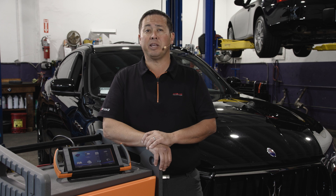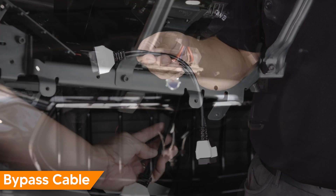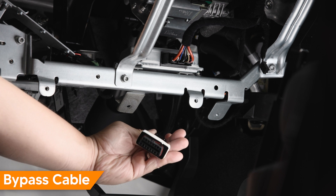Maserati has yet to release a bypass solution for the aftermarket. In this video, we're going to show you how to connect a specialized professional bypass cable to enable bi-directional controls.